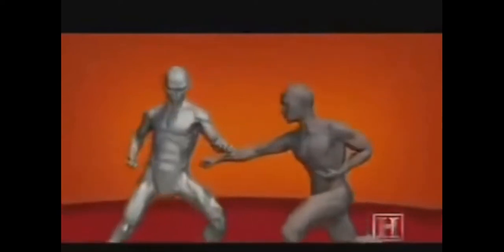The block works by taking the opponent's blow at an angle, which deflects the energy of the blow away from the vulnerable torso. The harder you block, the further his blow will be deflected and the more open he'll be to a counter strike.